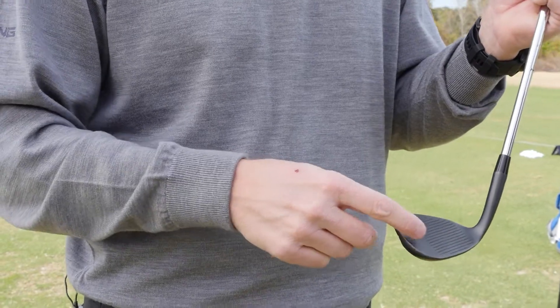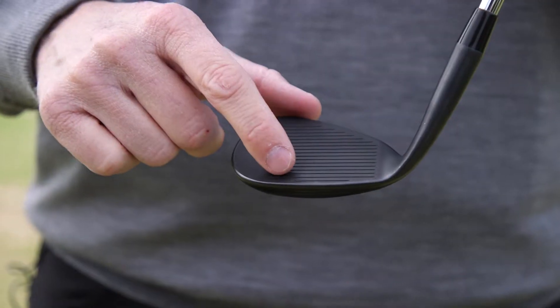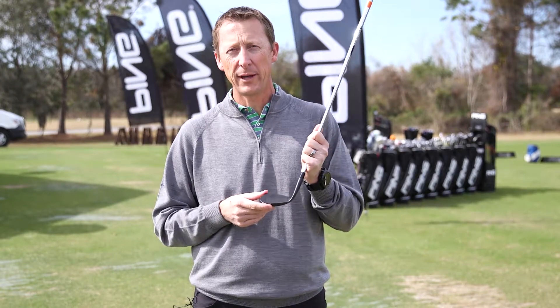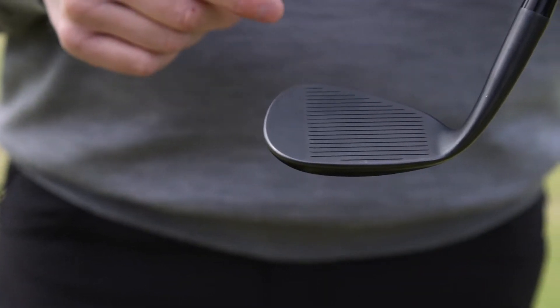Not only is the color different than the Glide 2.0, but we've added a half groove here on the bottom, which increased spin rates off of a normal lie by 200 RPMs. Out of the rough, we saw up to 3,000 more RPMs. We also left the white paint fill out, which helped increase spin rates.